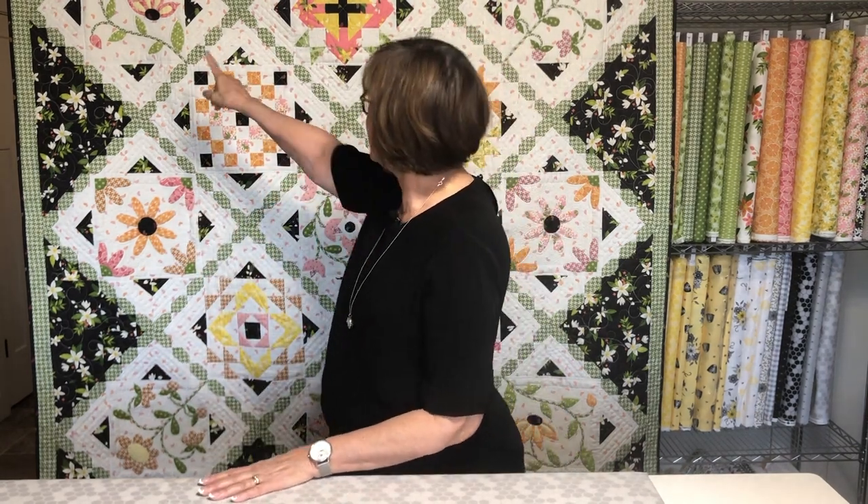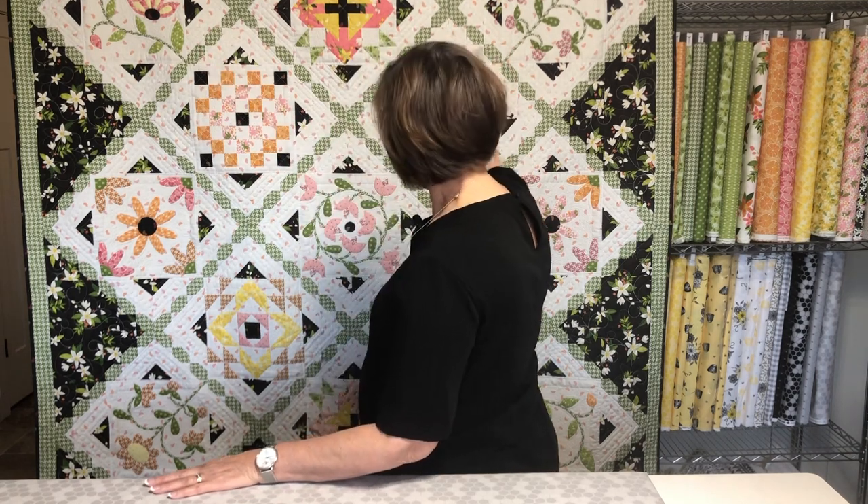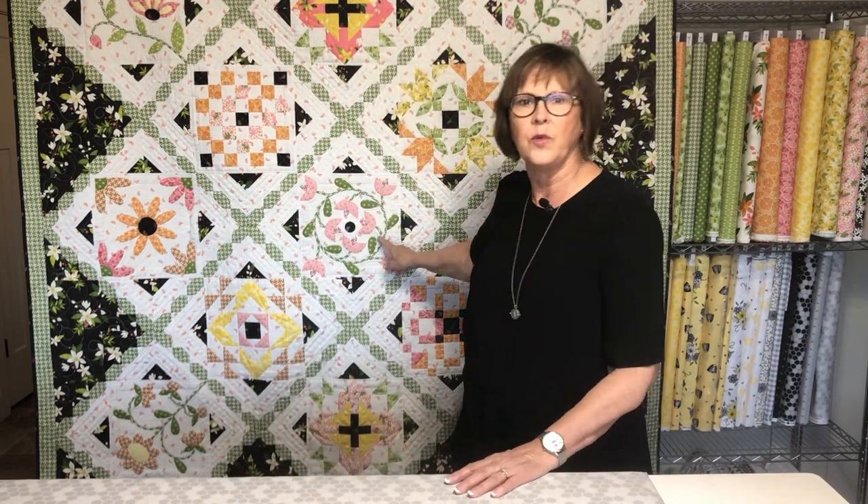Good morning everyone. Welcome to week 7 of Gracious Grove Sew Along. We are now done with all of our pieced blocks and we're ready to start the applique blocks. We'll be doing one applique block each week for the next four weeks, one pattern. But some of them we do two blocks with different colorways. For example, this block up here in the corner is repeated in this other corner. Same with this one. This block is done twice and then the center block we only do one of. So there's four applique patterns but we're going to make seven blocks with those patterns.